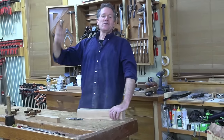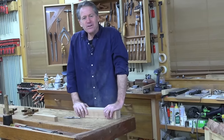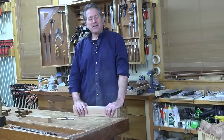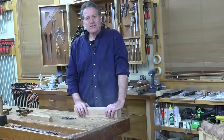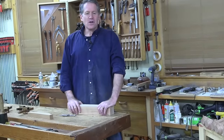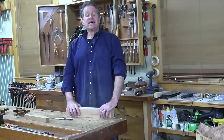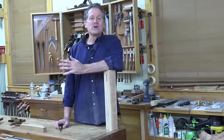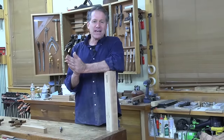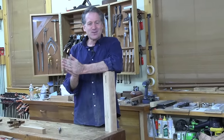Good evening and welcome back to the shop here in beautiful Canterbury, New Hampshire. I've got a throwback evening for you tonight. We're going to delve into the world of hand-chopped mortises and hand-sawed tenons. A mortiser, after you've cut some by hand, is one of the most valuable tools you can have.